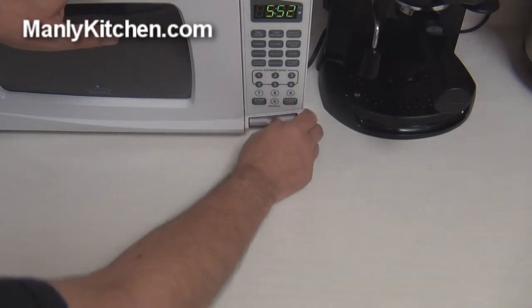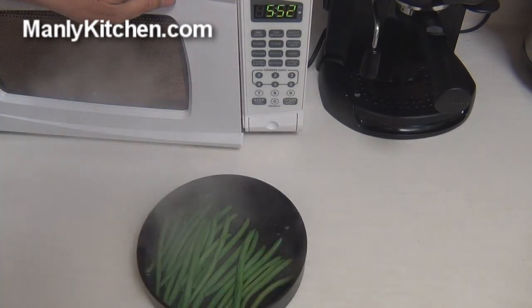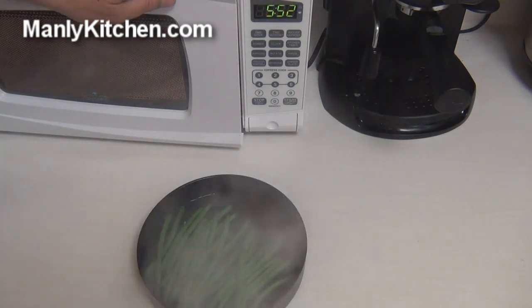And when they're done — steaming vegetables. Isn't that great? So there you go. Quick and easy. A steamer for green beans, snap peas, things of that size. Keep that in mind next time you want to steam some of those up.